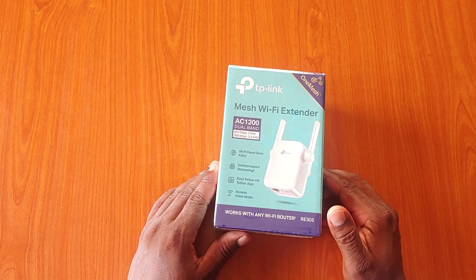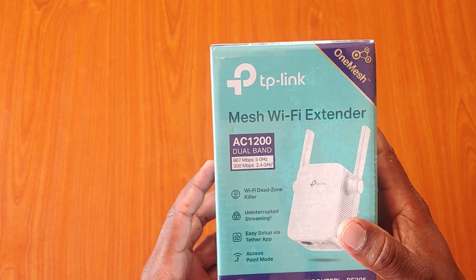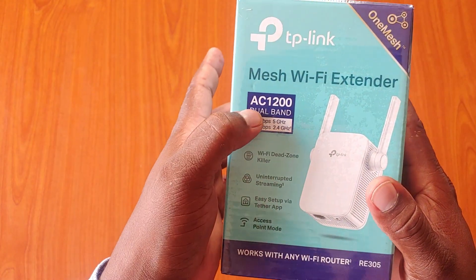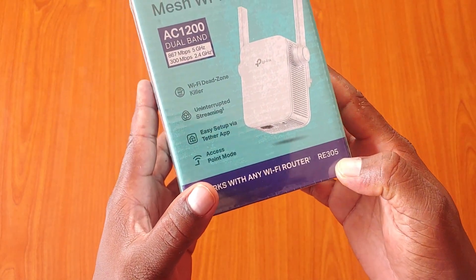Hi guys, welcome to Flavian Hub. Today we'll be unboxing this TP-Link mesh Wi-Fi extender. The model number is RE305.